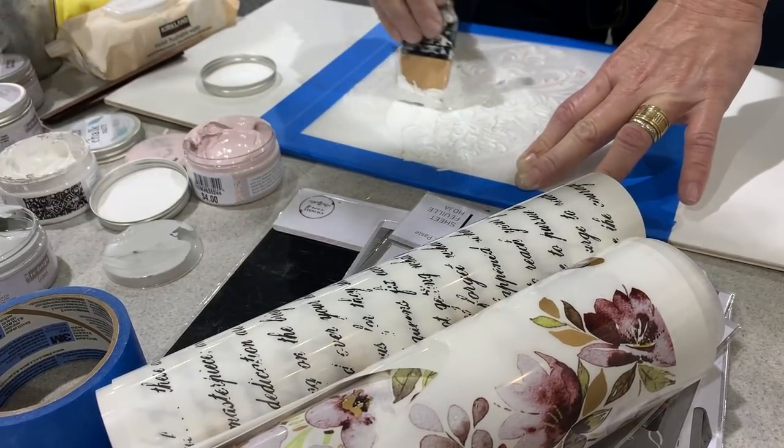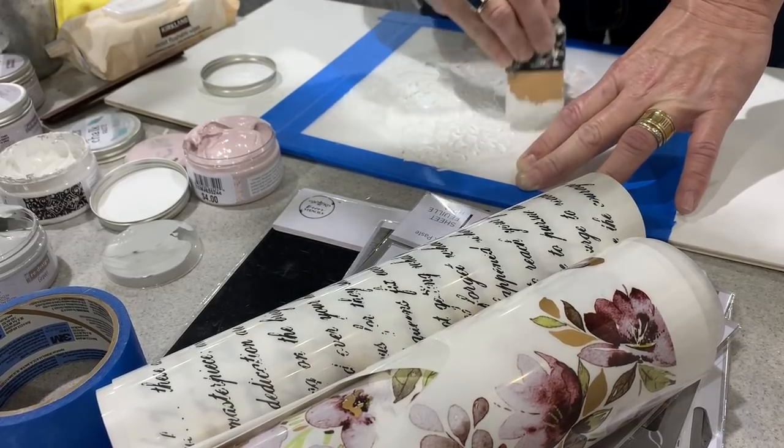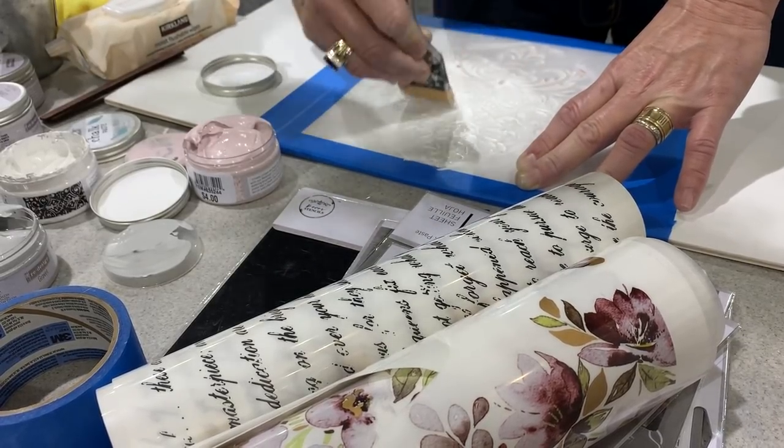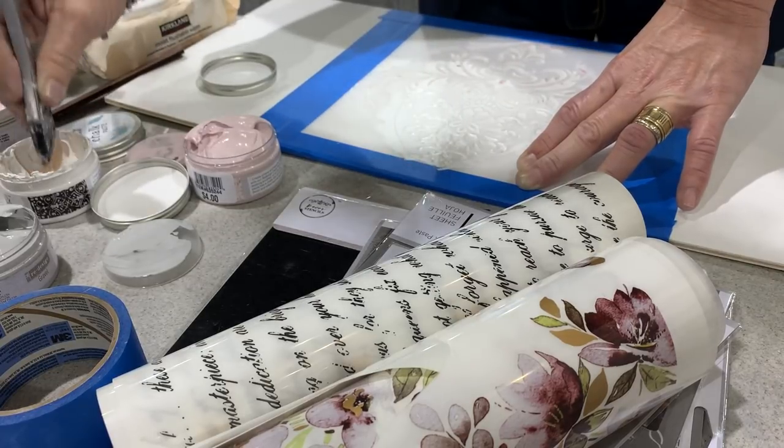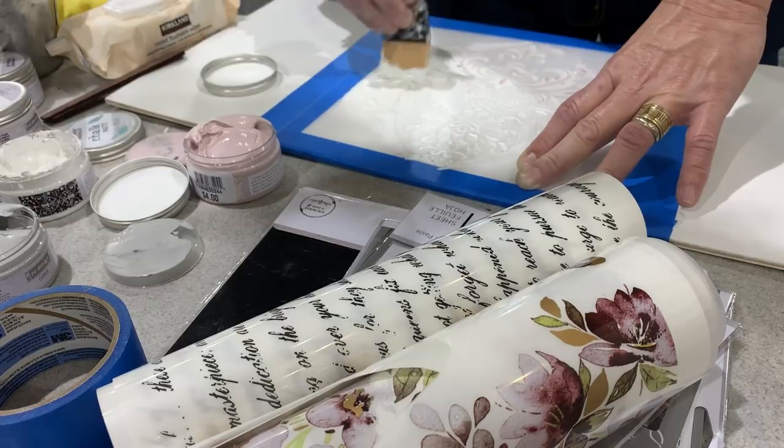It's like a damask kind of stencil, right? And he's applying it on a piece of plywood that has been coated with gesso.